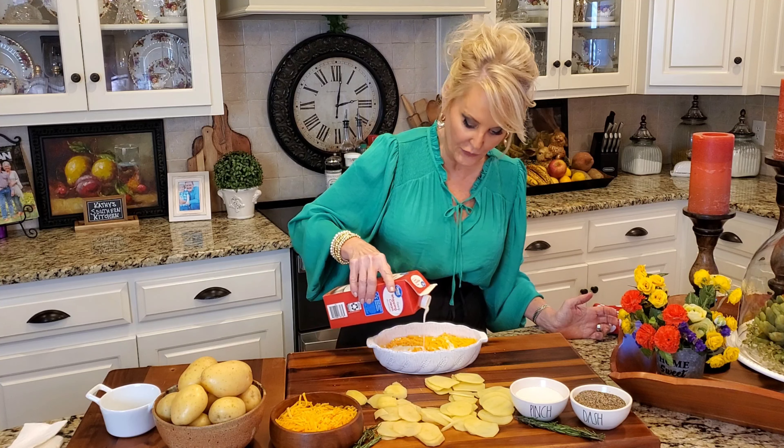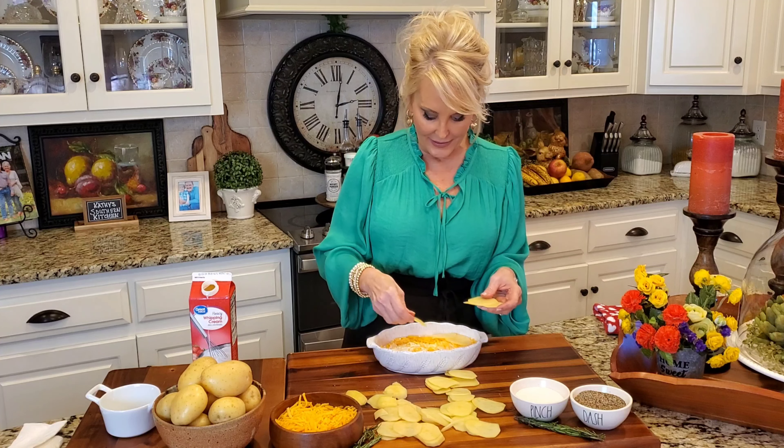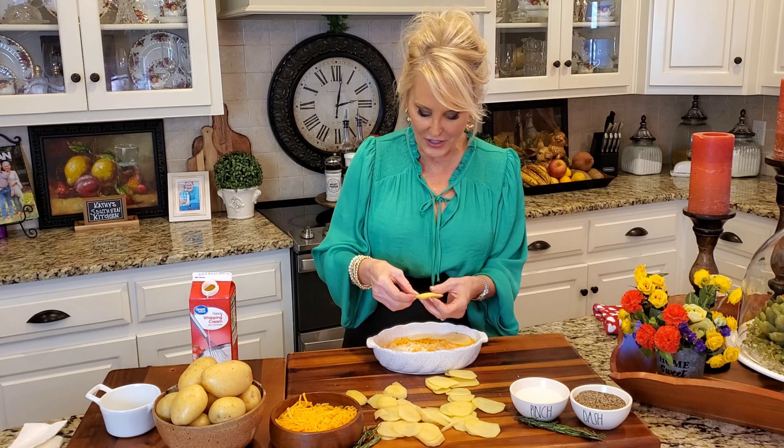I remember as a little girl, my dad and I would have date night and he would take me to a place called the Lamplighter. They served the best steaks to this day that I've ever had — they're no longer in business. And on the side, they served these cheese scalloped potatoes. They were always my favorite and they still are. But that was such a special time. Kind of think on the lines of macaroni and cheese, but with potatoes. Yum.